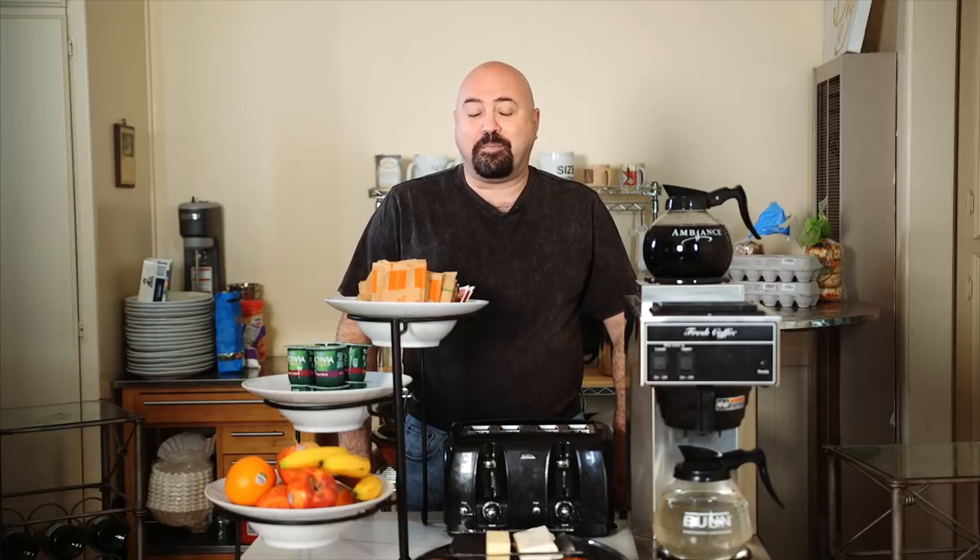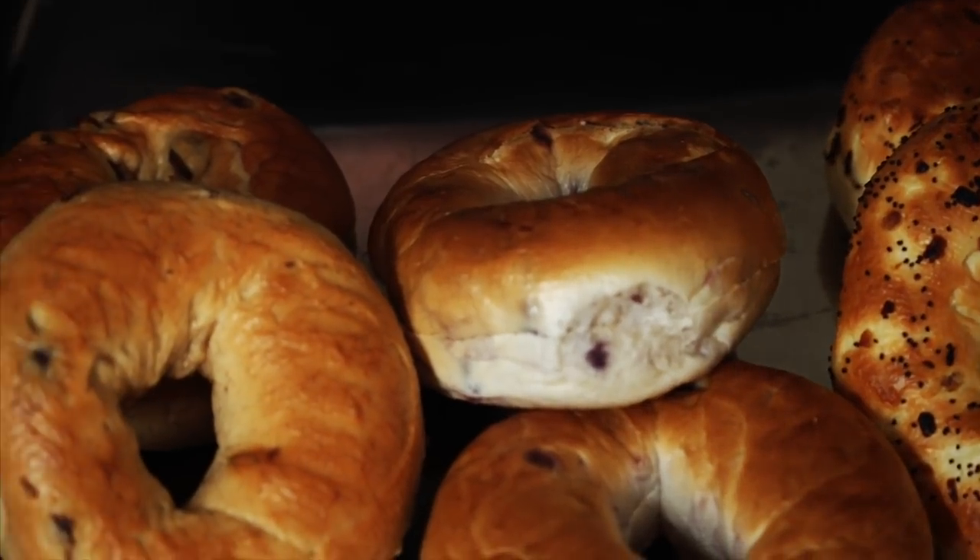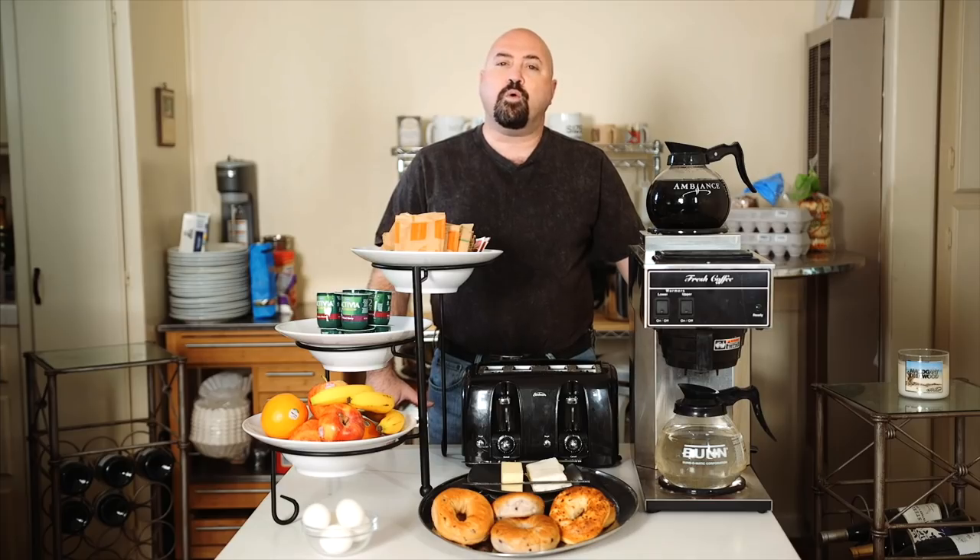In the center we have bagels — about three different varieties: blueberry, cinnamon raisin, and onion, with butter and cream cheese. If you are a small family or a single person, when you buy your bagels there's nothing stopping you from taking them out, putting two of each kind in a container, and freezing two packages so they stay fresh — only taking out what you need for the few days you're going through.